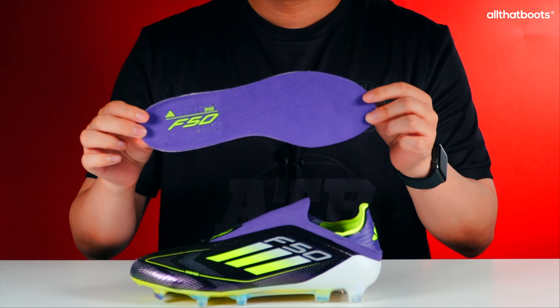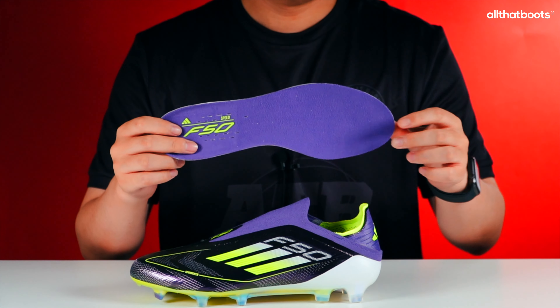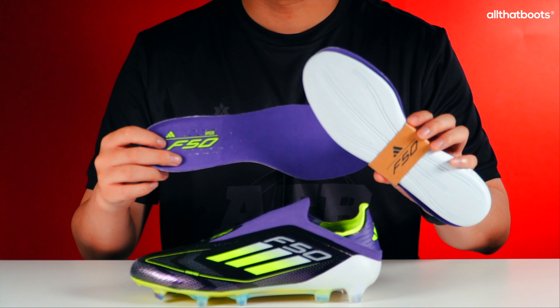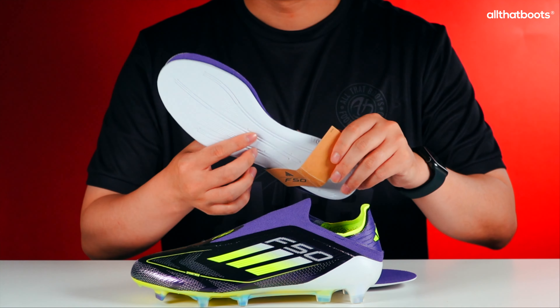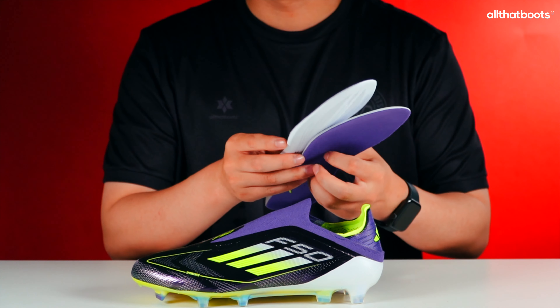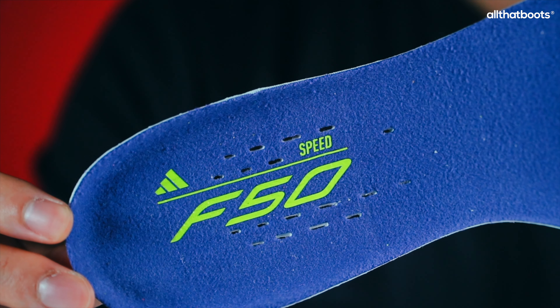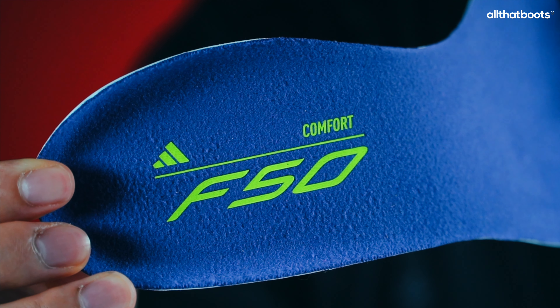The standard insole included is the lightweight speed insole, with an additional comfort insole for extra comfort. Providing two types of insoles is consistent with previous F50 models. Interestingly, the comfort insole feels lighter, which is quite unusual. The speed insole is firm, while the comfort insole is softer.